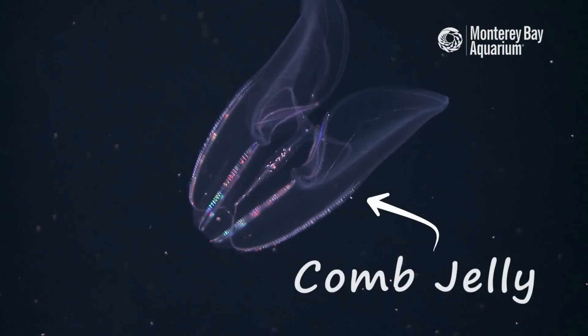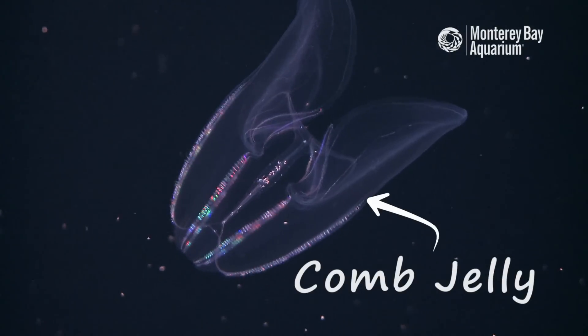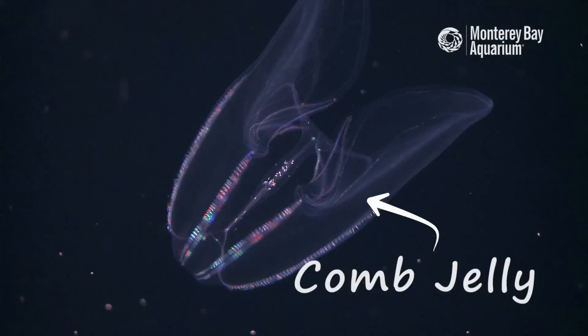Comb jellies are awesome for so many reasons. They're mesmerizing, they're beautiful, they're graceful, but we don't know very much about them. People have been trying to culture comb jellies here for decades and with very limited success, and I really just got obsessed.